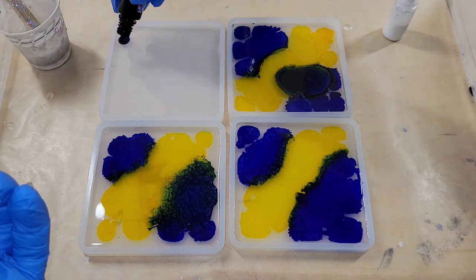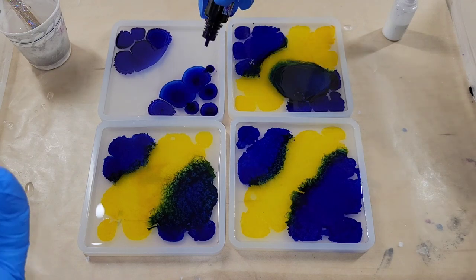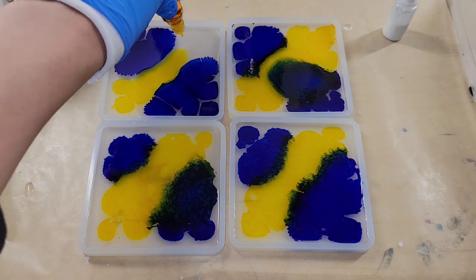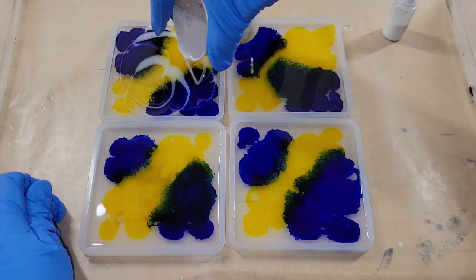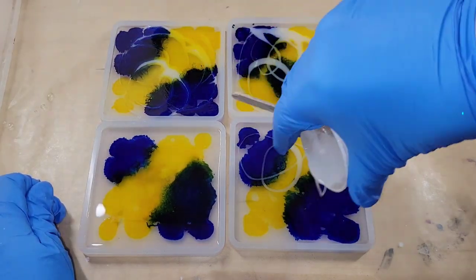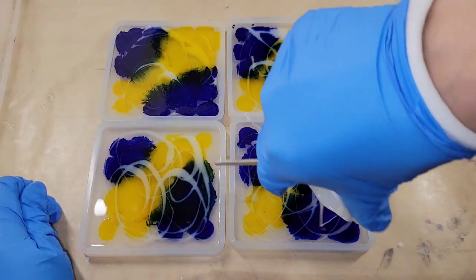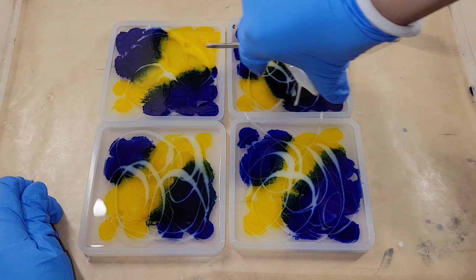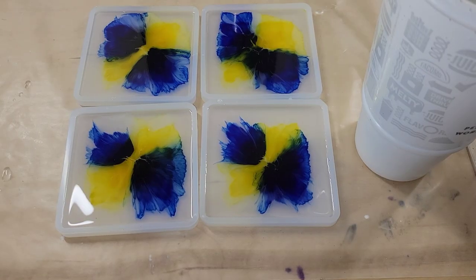I'm adding the yellow in the middle and the blue mostly on the outer two edges. These are square coaster molds from Amazon, about four inches in diameter — I'll link those below as well. Then I'm going in with that white we mixed up to make little swirly designs, and that's it. I didn't add any heat or anything like that, just leaving it.